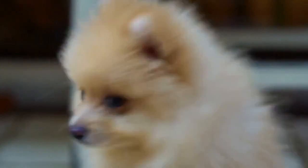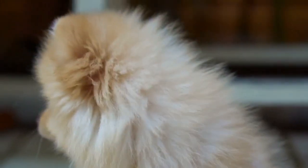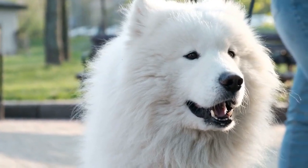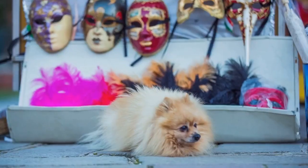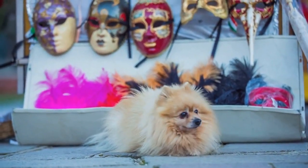8. White Pomeranians. A white Pomeranian, as a newborn Pom puppy, is snow white in color with pink points. As the puppy ages, the points should darken to black. An all-white Pomeranian should be a solid white color, free from any lemon or cream shadings.